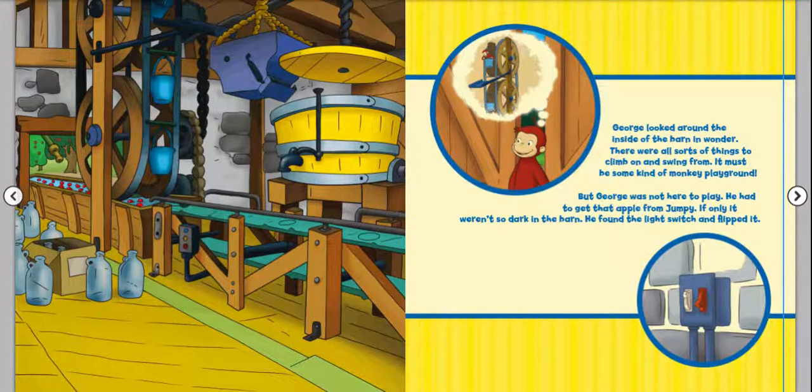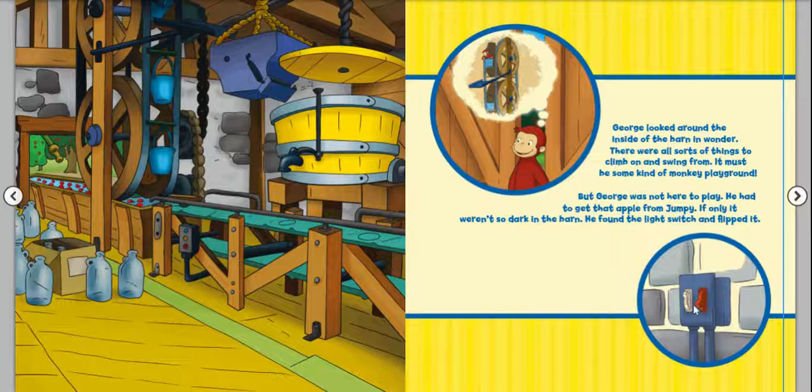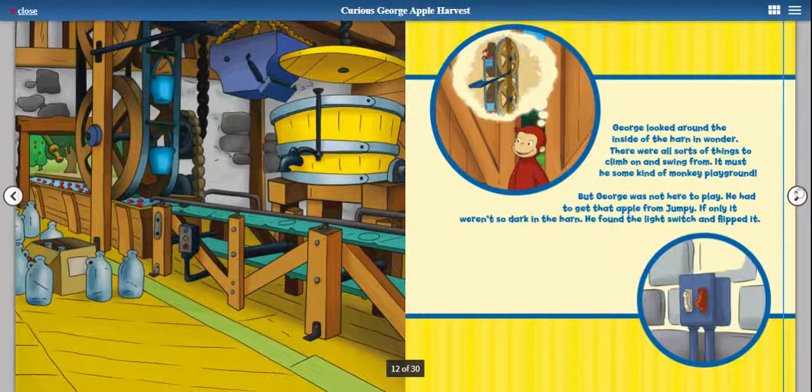George looked around the inside of the barn in wonder. There are all sorts of things to climb on and swing from — it must be some kind of monkey playground. But George was not here to play. He had to get that apple from Jumpy. If only it weren't so dark in the barn. He found the light switch and flipped it. I wonder which one he flipped — the white one, probably for the lights, or the red one for something else.